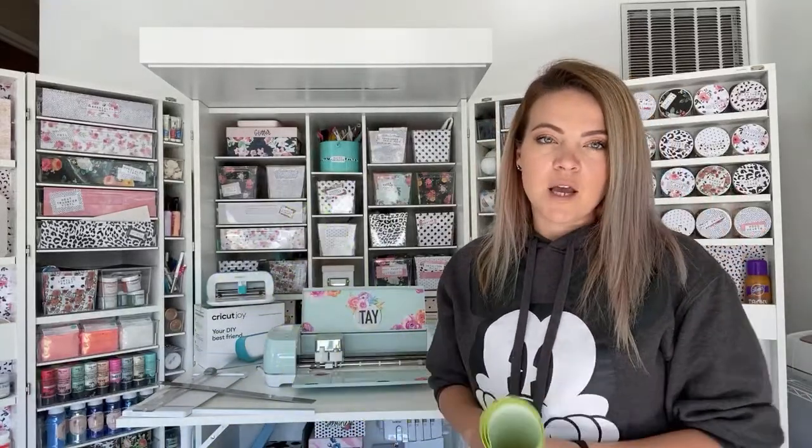You just have to set the machine to the cut setting for whatever product you're using — nothing crazy, nothing fancy. I did notice that when the Maker came out, they moved the wheels wider, so you can still do this with the Maker but you have to use more product. I'm going to show you on the Explore today; if you want me to show you on the Maker, let me know.